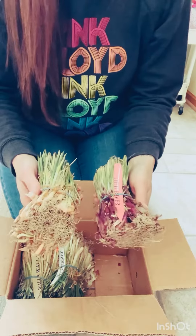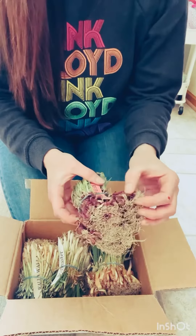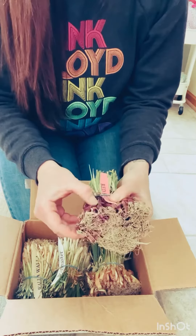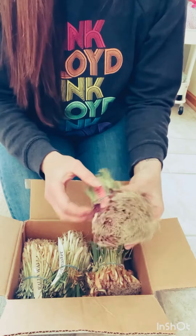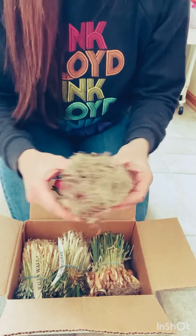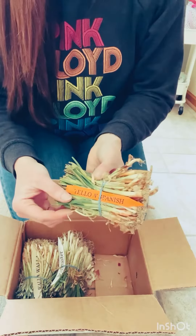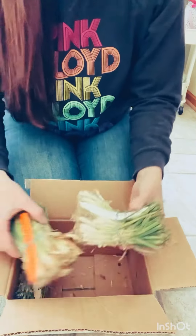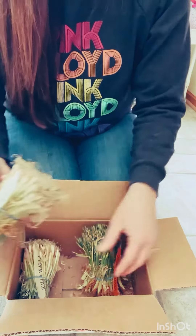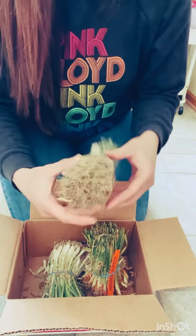Every area has a different type of onion that you should plant. We are in the long day grow area — central to northern Illinois is long day. I went with Red River onions, Yellow Spanish onions, Ringmaster onions, and of course the Walla Walla onions, which are really sweet.